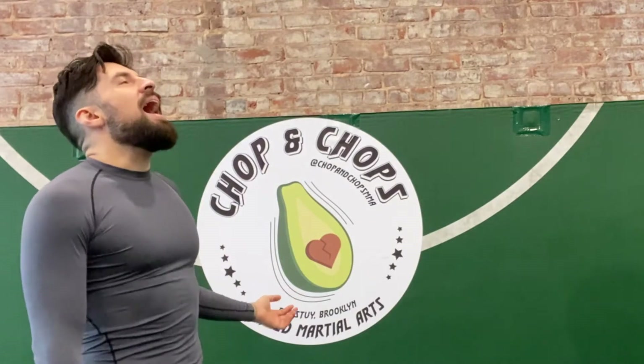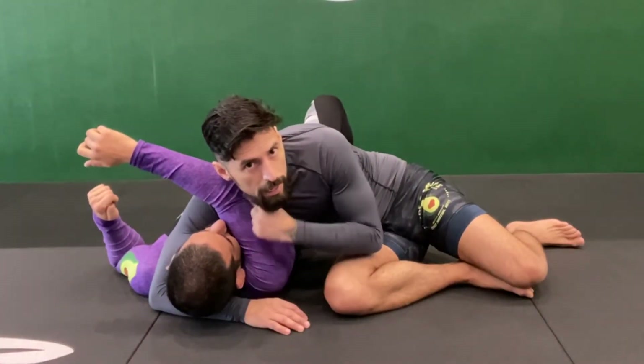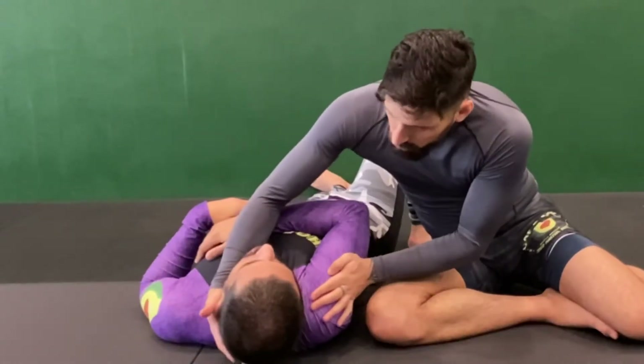Alright guys, this is Jaime, and today we're going to be focusing on the head and arm choke, also known as the head and arm triangle.